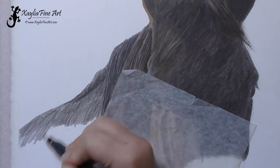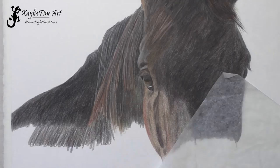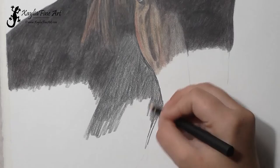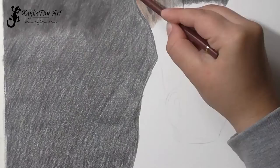I continue blocking in the dark colors. Later on you'll see I actually come back and add a mane in this area going down the full length of the neck, because the photo I was working from had the mane flipped over onto the other side of the neck for that section. But it didn't look right once I'd blocked it all in, so I added a mane in.